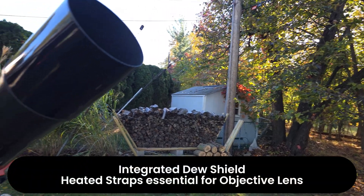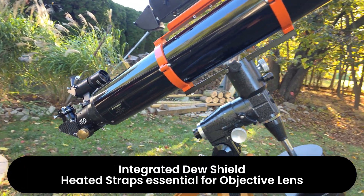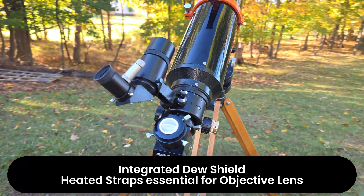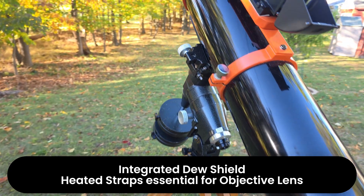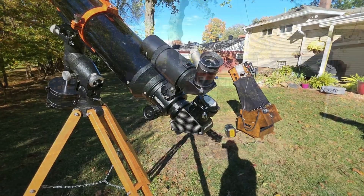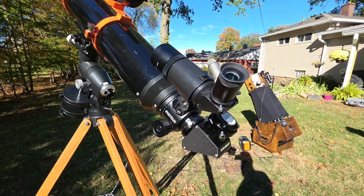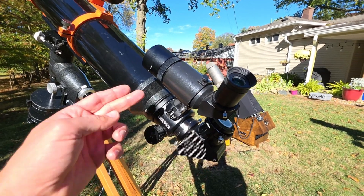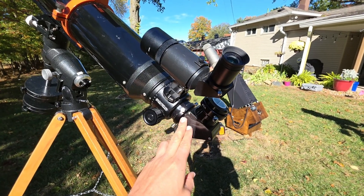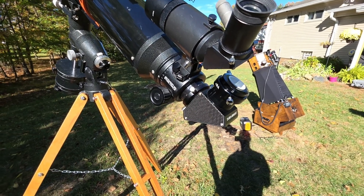To recap, refractors are susceptible to dew in a manner similar to SCTs because their objective is relatively exposed. However, refractors always come with an integrated dew shield to supply some passive dew control. You should definitely be running active dew control on your objective lens, finder scopes, and maybe even your diagonal. Similar to my reflector, this telescope is all manual and I find objects by star hopping. Normally I would put heater straps on the objective and eyepiece of the finder scope, and some people also prefer to wrap their diagonal with a heater strap, especially during long observing sessions, to keep it dew free.